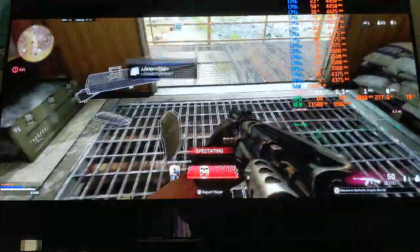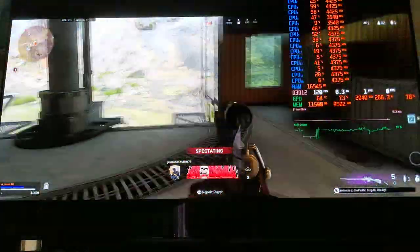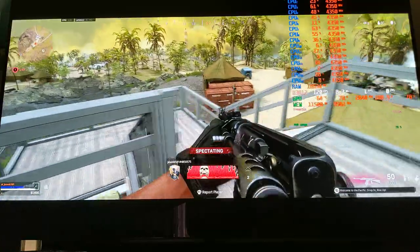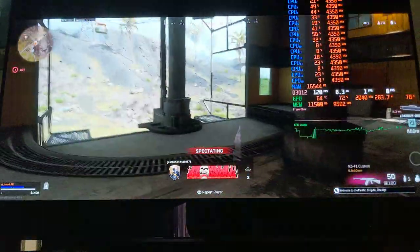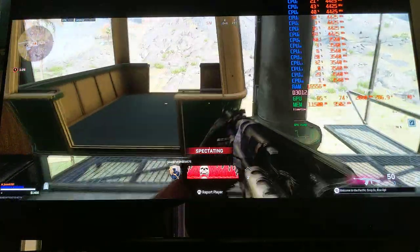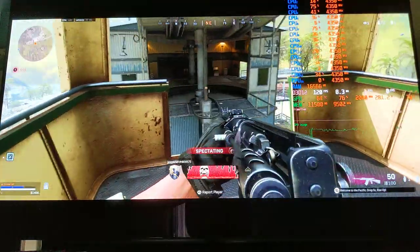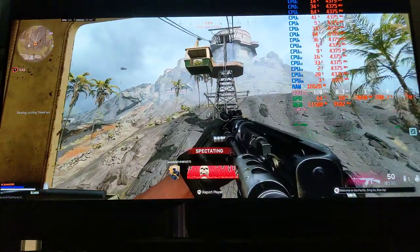The C2 has better black frame insertion at 60 frames per second because it has less flickering. That's another consideration: on this LG C1 at 60 frames with black frame insertion, I can see flickering — especially when there's a lot of white on the screen. If I stare at the sky and most of it is white clouds and I pay attention, I can see flickering.